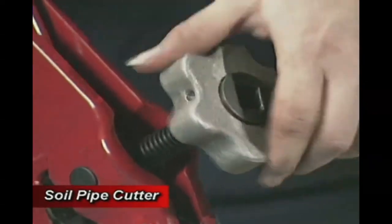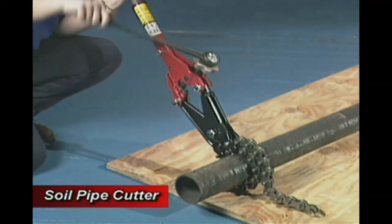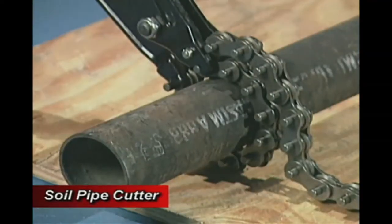To close the jaws, turn the feed knob on the cutter. Using the one-half inch drive ratchet provided with the tool, increase the pressure on the pipe until the cut is complete.